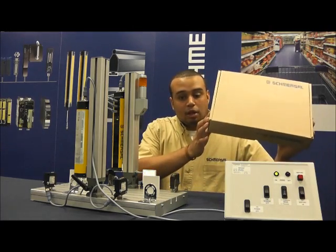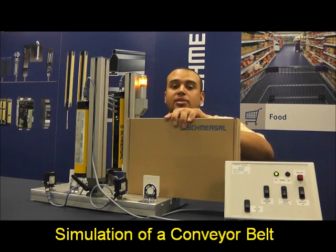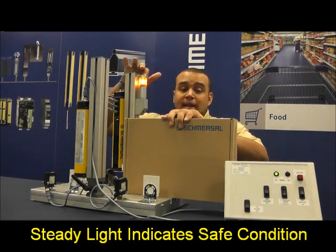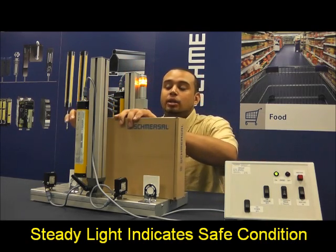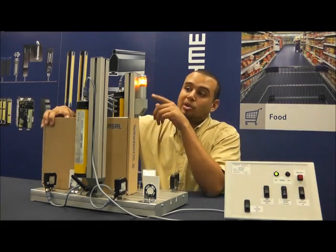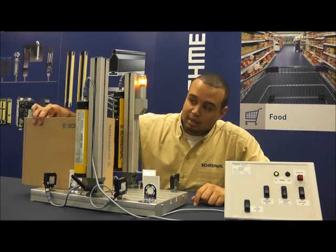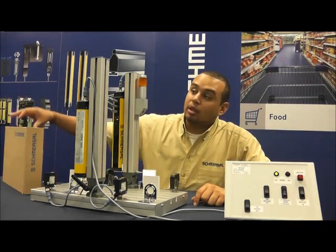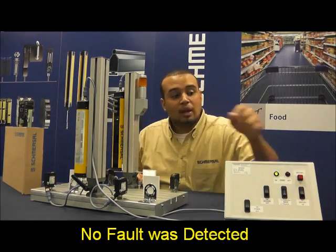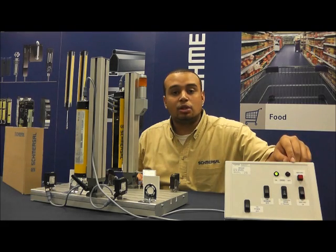I am going to take the cardboard box and start passing it through. I am passing sensor 1, sensor 2 — notice the lamp comes on to indicate that there is activity on the conveyor belt. I am now breaking the light curtain, breaking sensor 3 and sensor 4. Notice that it is a solid light, so it indicates that there is no fault in the system. I am now finished passing. The light came off, all the lights are still green, as well as over here in our simulated master control room, this LED is still green as well.